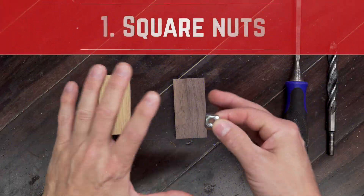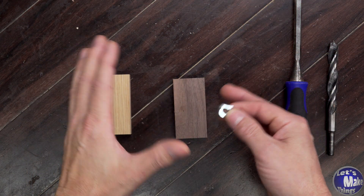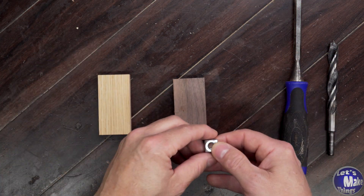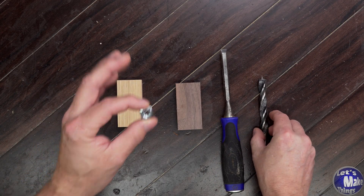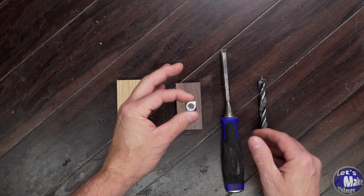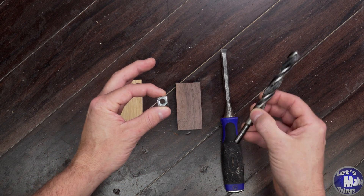The first method uses a square nut. I love these because you can get them in almost any size — metric, imperial, fine, or coarse threads. All you need is a chisel and a drill bit that's roughly the width of the nut. This one's a 5/16 inch nut, technically just under 9/16 across, but I'm using a half inch bit and that works just fine.